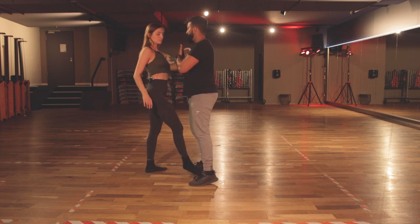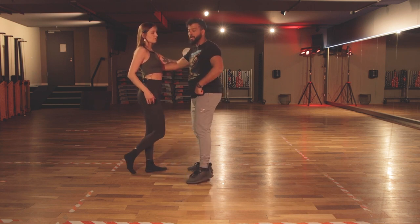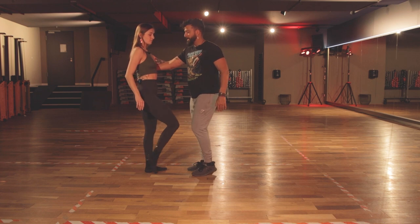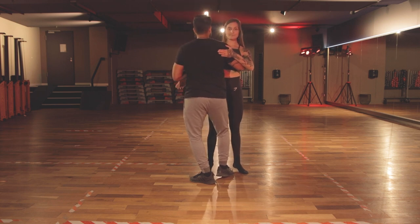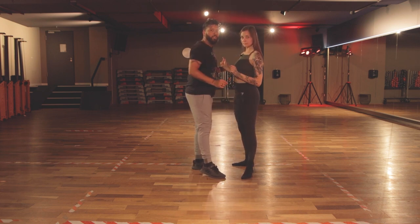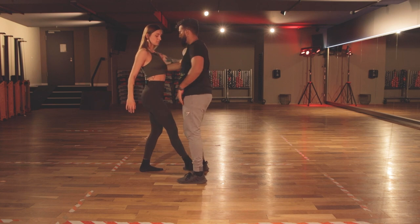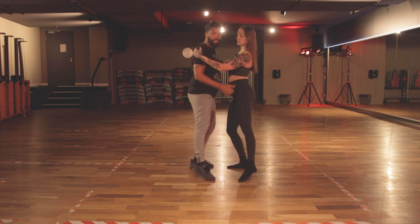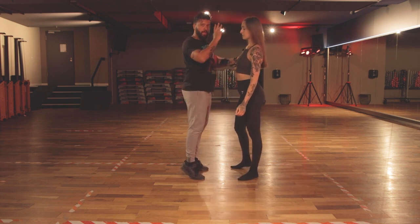I rotate my chest to the right and this leads her forward — that's why I'm stepping to the side, because she's coming forward. I need to get out of her line. I take that slow step, and the quick is going to be between her legs. On this quick we're going to suspend — we go up and then we land, and that's the lunge. Let's show again: slow step out of the way as she comes forward, she has a half turn, we go up and land. It doesn't have to be a huge step sideways — just up and land.